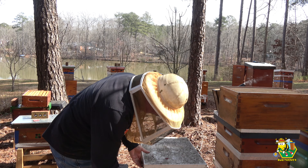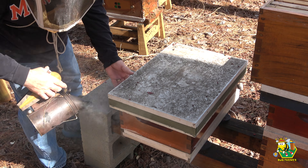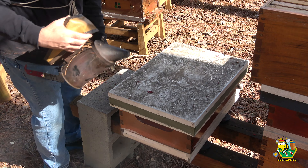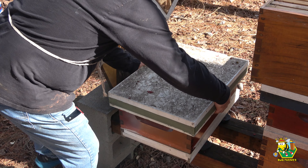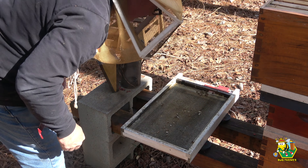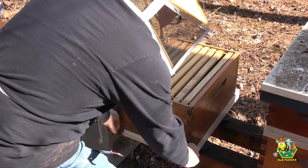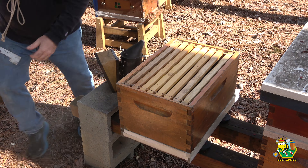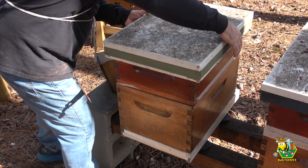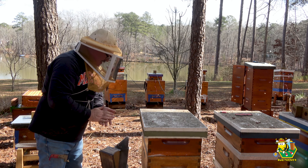We know what the inside of this one looks like. All right, ladies, here it goes. Nothing too crazy happening on the bottom. Here you go, ladies — a brand new box for you. These girls back on top. That was easy! We need one of those big red buttons. That was easy. Now we're going to look at the Coast Guard and the Space Force. We'll look in those hives a little bit.